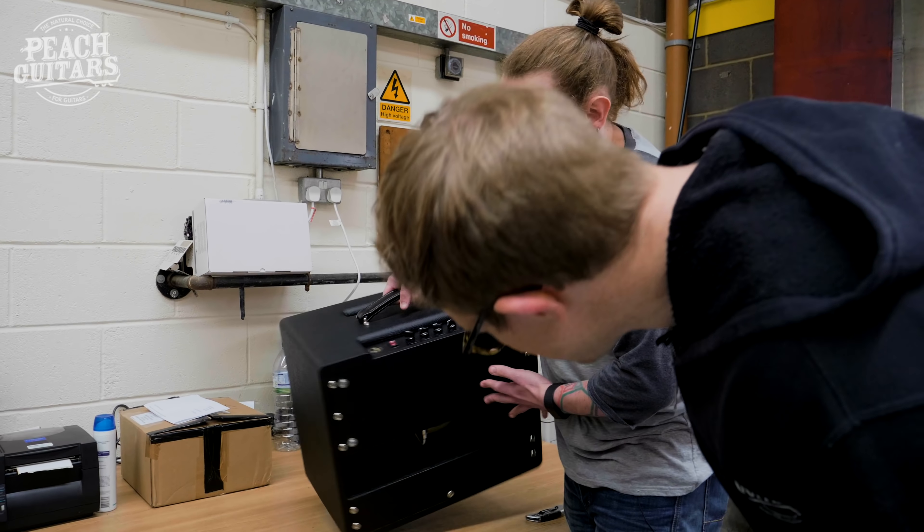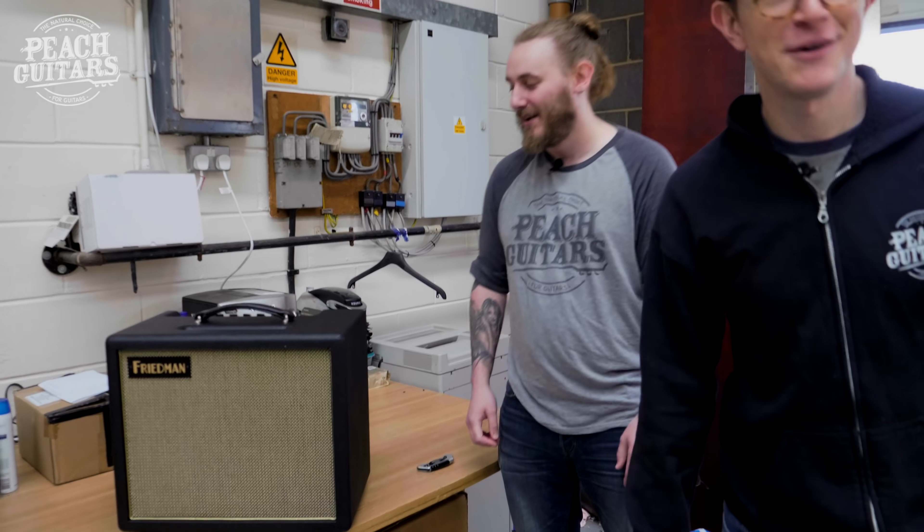There's also a transparent effects loop and everything on there — all Freedman's single button footswitch for channel changing. It's just a killer little amp. Tom's so excited he's out of breath!